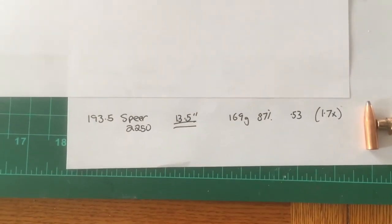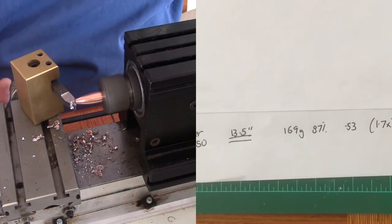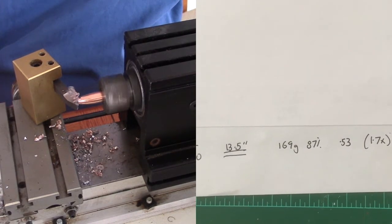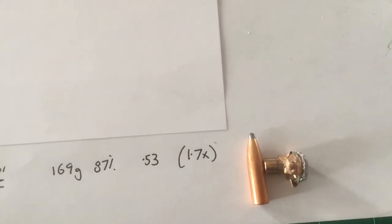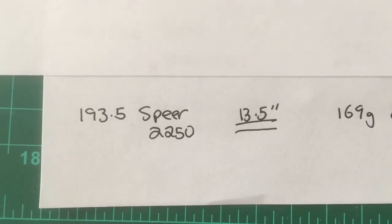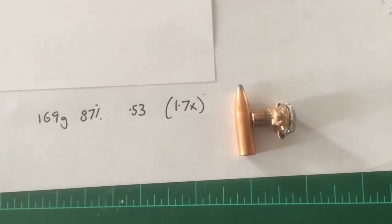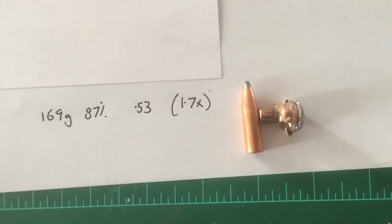And the homemade 193.5-grain bullet — basically a 200-grain Speer bullet put in the lathe, flattened, and cannelured. It won this test for penetration, with probably the least impressive expansion, but it still went to 1.7 times diameter and hung on to 87% of its weight. That might be a real good moose or bear round. I'll test that a little more — it also shoots not so bad. The Sierra just before is a real good shooter too. Thanks for watching and subscribe.